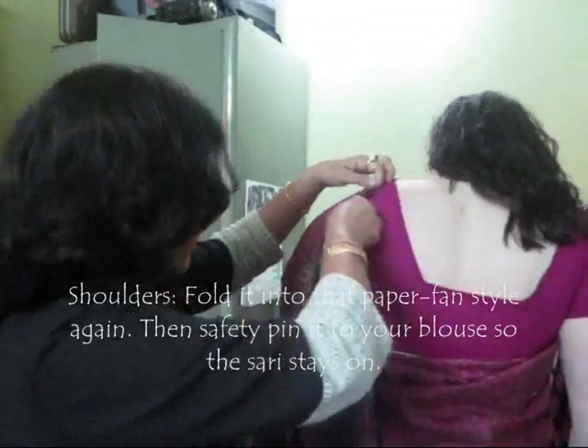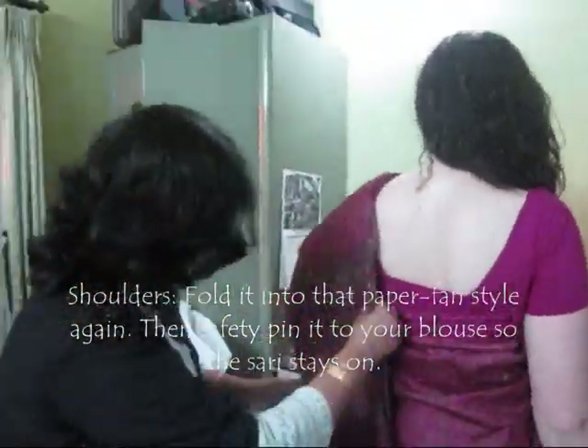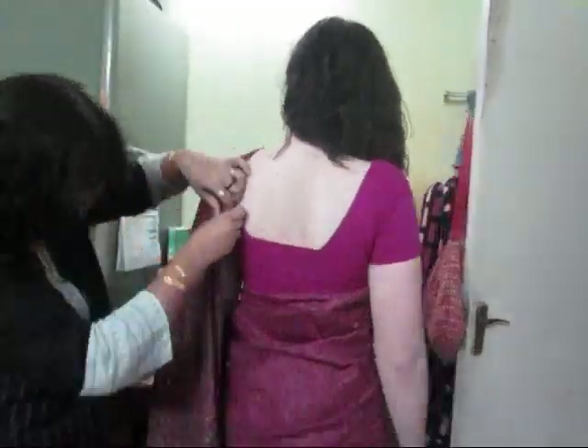Six yards — actually, seven yards of fabric.